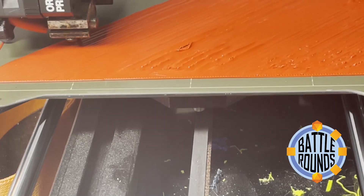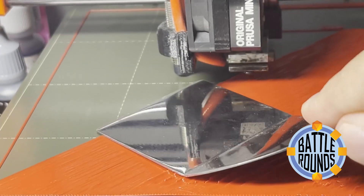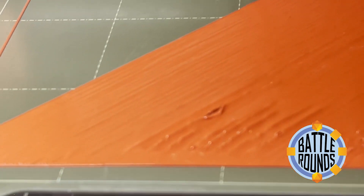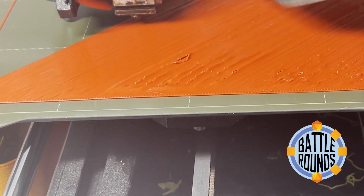I wasn't able to find anything online that helped me — between cleaning the heat bed or adjusting temperature, I haven't found anything that works consistently 100% of the time like this does. I hope this can help some of you out there. If it does, or even if you have a better idea, leave me a comment and let me know.